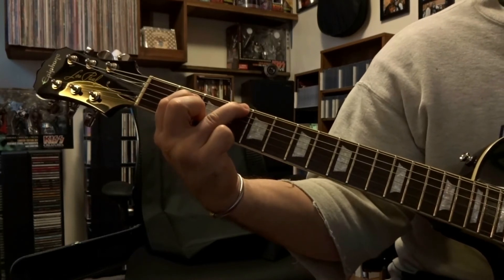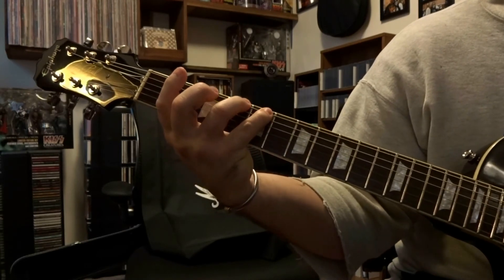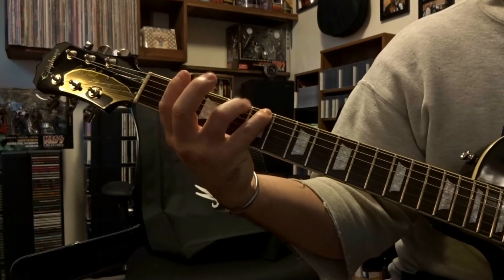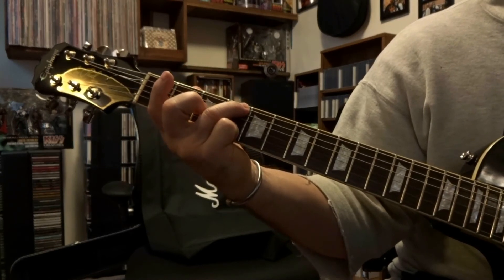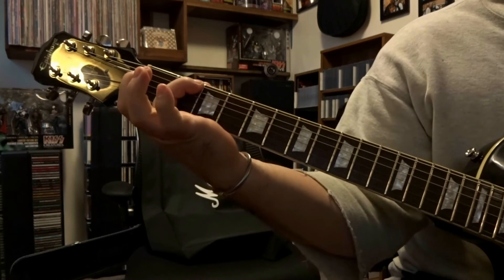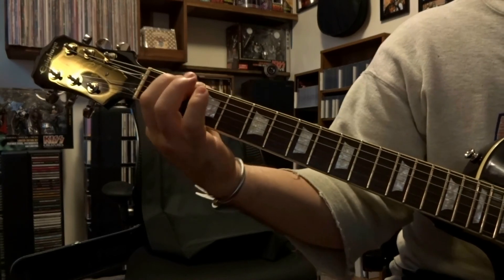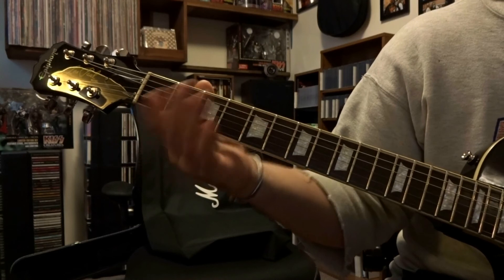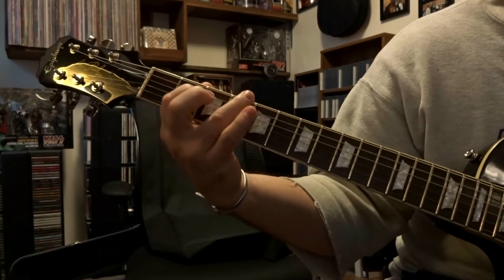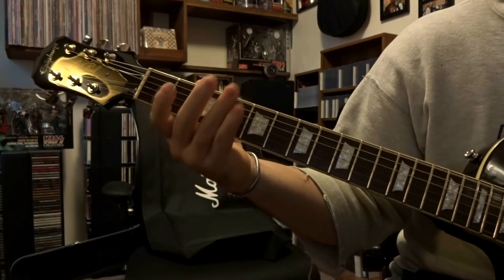Back up here to the sixth string on the fourth fret, pick that once. Come over here to the fifth fret on that sixth string, pick it once. Back over to the fourth fret on the sixth string, pick it once. Back up here to the fourth fret, pick it once. And then the sixth string open. So all together. Back up here to the second fret, sixth string, pick that once.